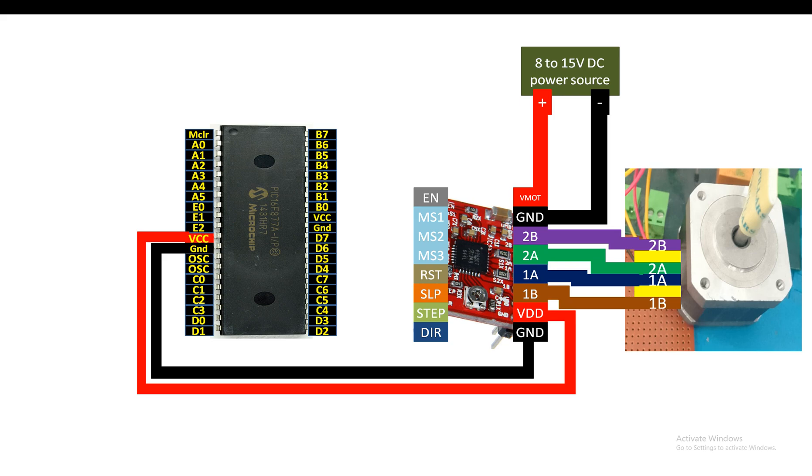Enable, MS1, MS2, and MS3 will be left empty. Connect reset and sleep together - short them or use a jumper. The step and direction pins are the only two that connect to the microcontroller. For step I'm going to use pin D3, and for direction I'm going to use pin D2. You can use any available digital I/O pin in your project.